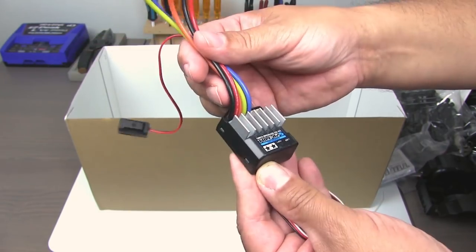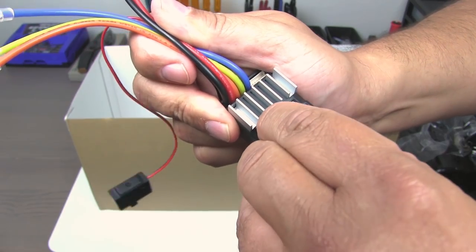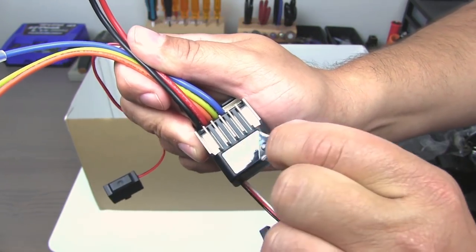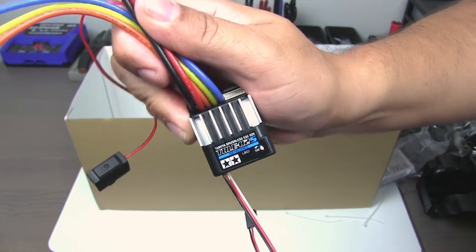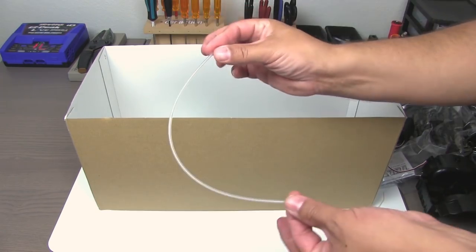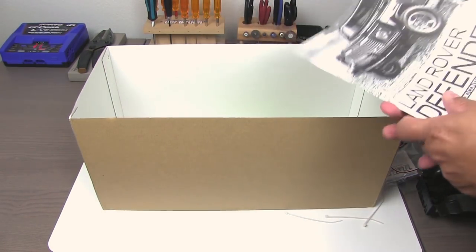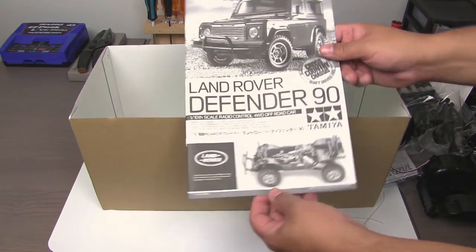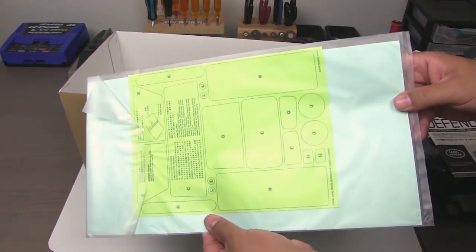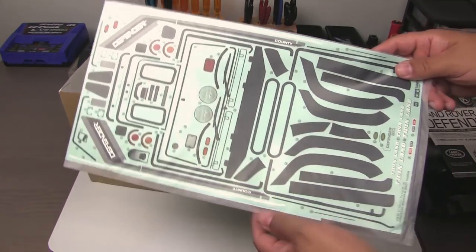The ESC has some protective film on it — not overspray film, we're not going to paint this. I always like peeling this stuff off. Included speed control, that's nice. There's a long antenna tube, though I don't think we'll need all that length with the 2.4 gigahertz radio we'll install. There's a manual, of course, and window masks and a full set of decals.